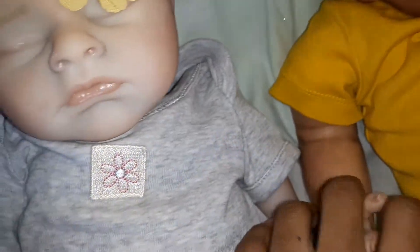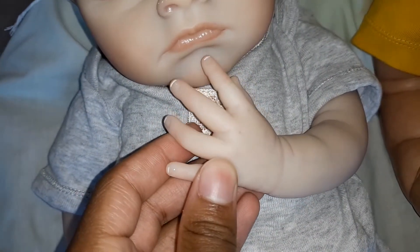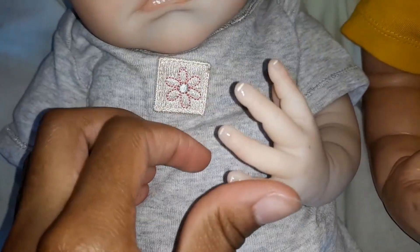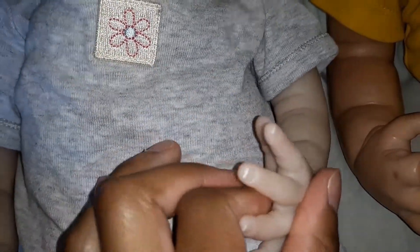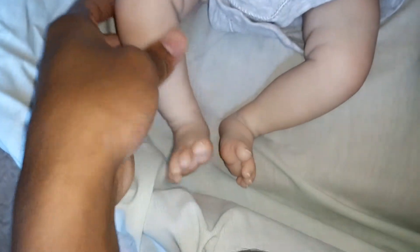You can see more pictures of her on my Instagram if you're interested. I think I'm going to sell her for only $225 because I am a beginner artist. She is fully weighted with fine glass beads, which gives her a very nice squishy feel. I really love how the glass beads make them feel. I'm guessing she's probably around five pounds.